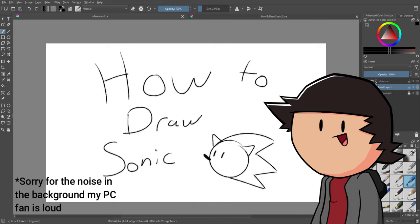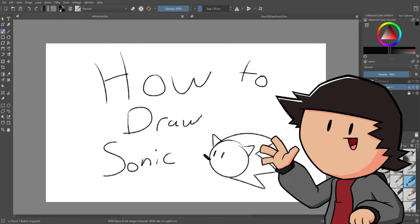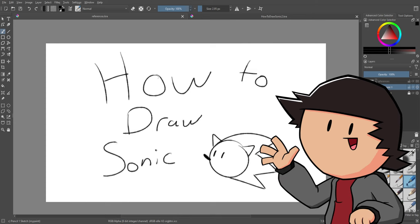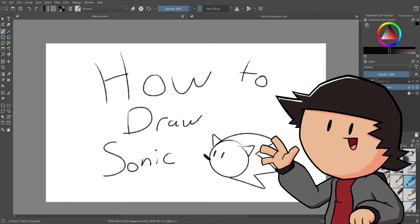Hey guys, it's Dan Spex here. I'm here with another How to Draw, but this time I'm actually going to be redoing my Sonic How to Draw tutorial, as that was the most requested in the poll I did a little while back. If you'd like to vote for the next character, keep an eye out for those. So let's get into it with How to Draw Sonic. I'm redoing this to give a different format where I go more in depth on how to specifically draw the character instead of just talking over a drawing I randomly did. This will give you a much better understanding of the in-depth intricacies of the character design.